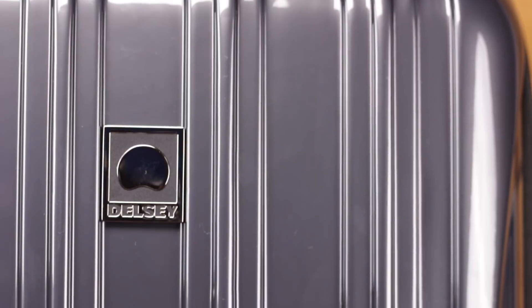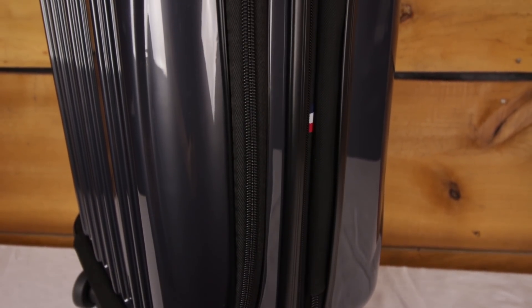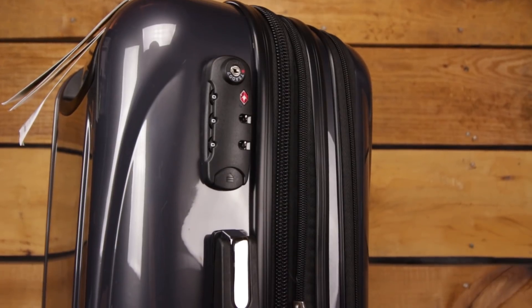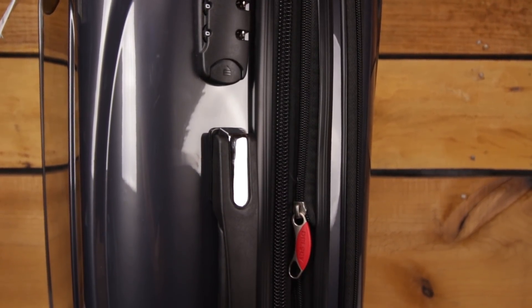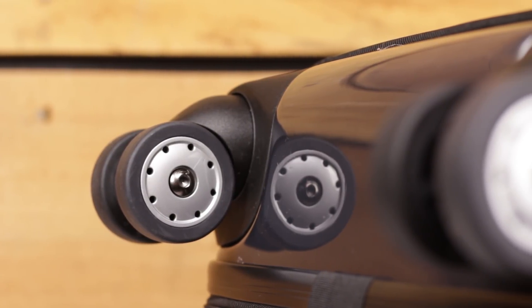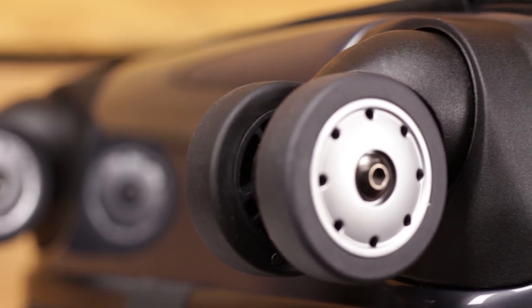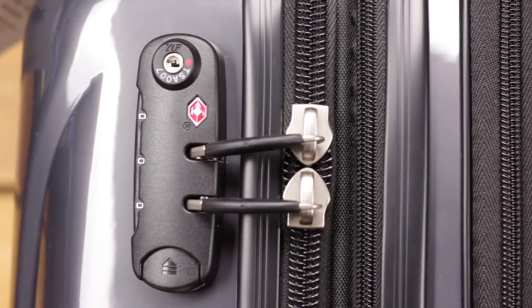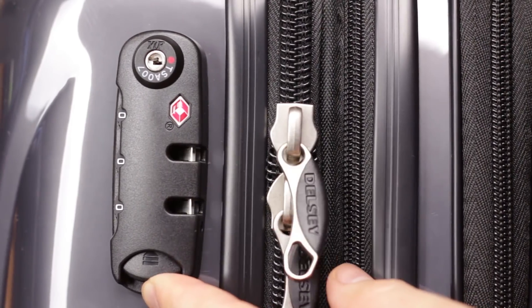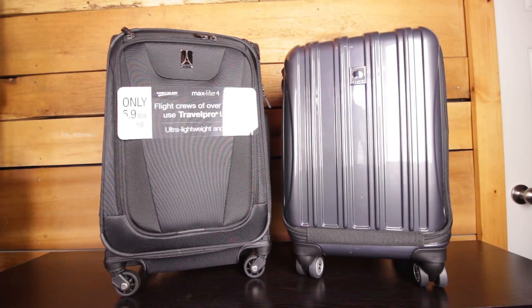The Delcy boasts some similar features in a slightly different style. First and foremost, the polycarbonate shell is flexible yet durable, and provides greater protection than a soft-sided model would. This bag also features 360-degree spinner wheels, although they've doubled up here — two on each corner for a total of eight. This model also features a TSA-approved lock built in, meaning if TSA has to search your bag, they can do so easily with a special key and not have to break your lock.